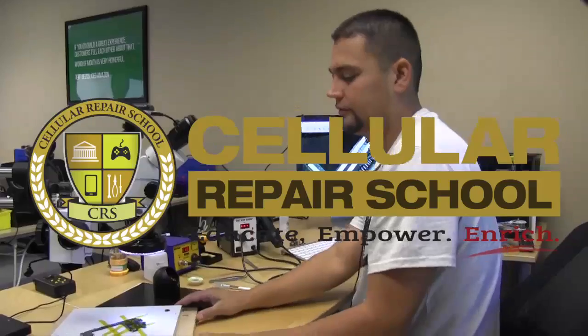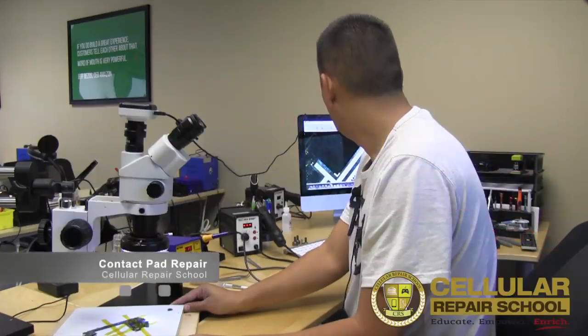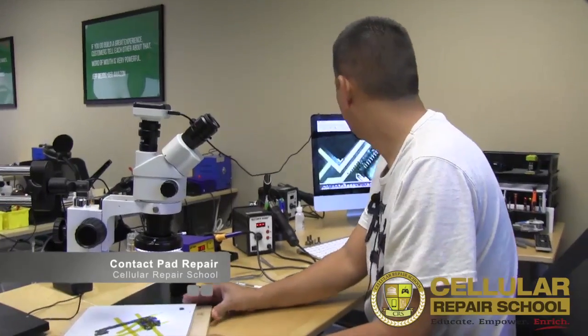Welcome everybody to Southern Repair School training video. Today we are going to show you how to repair a broken contact pad.